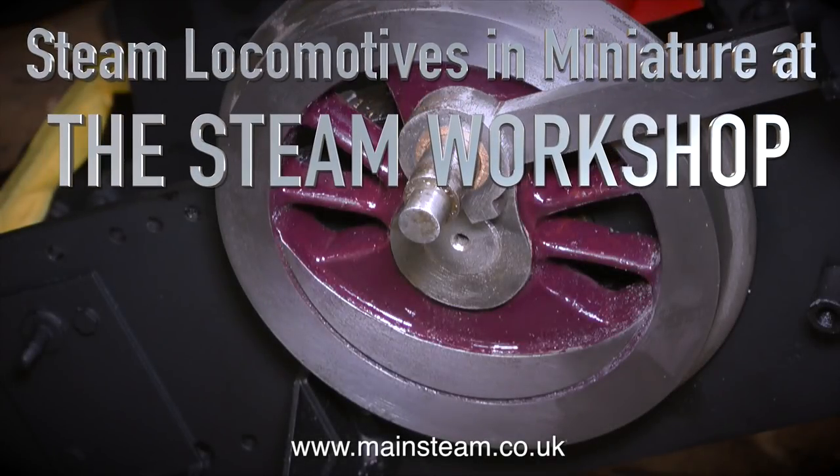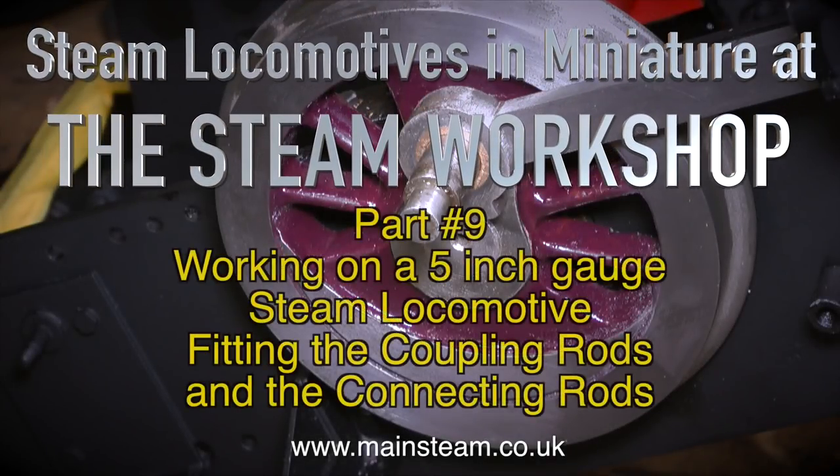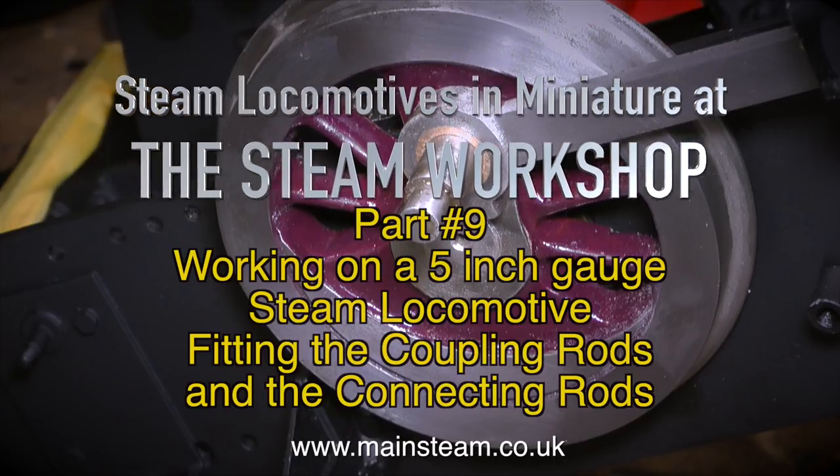Steam locomotives in miniature at the Steam Workshop. This is part 9, working on a 5 inch gauge steam locomotive, and on this one I'm fitting the coupling rods and the connecting rods.